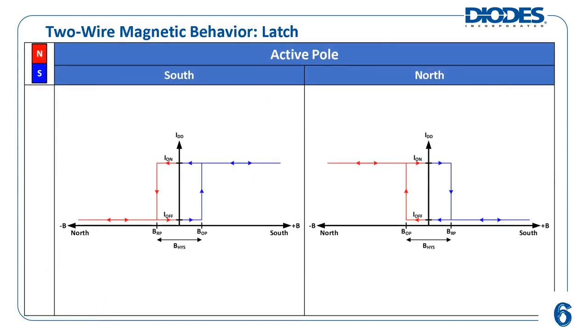There are two possible magnetic output behaviors for a two-wire Hall effect latch: south pole active and north pole active. The active pole of the device is determined by the polarity of the magnetic flux density that reaches the device's BOP threshold.